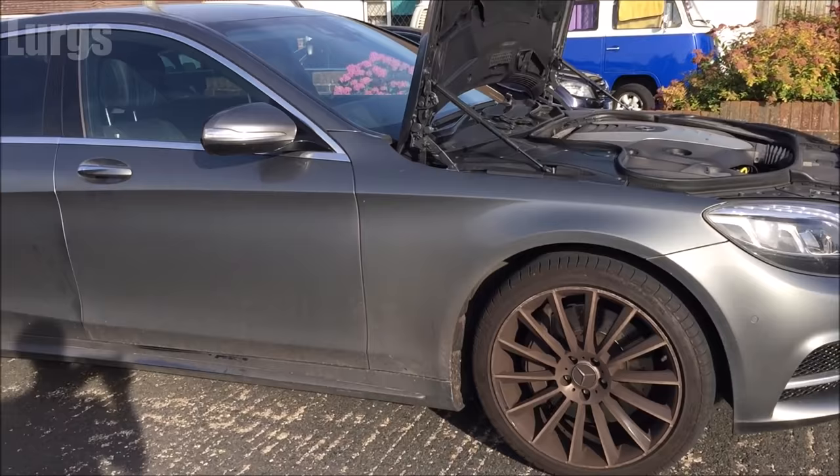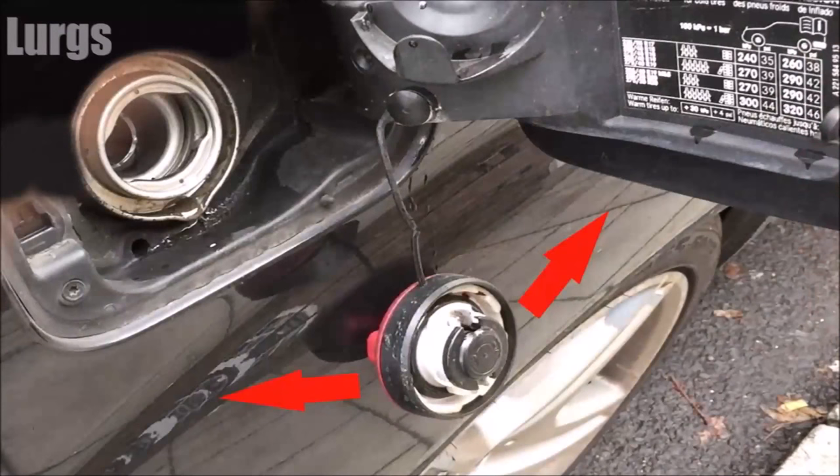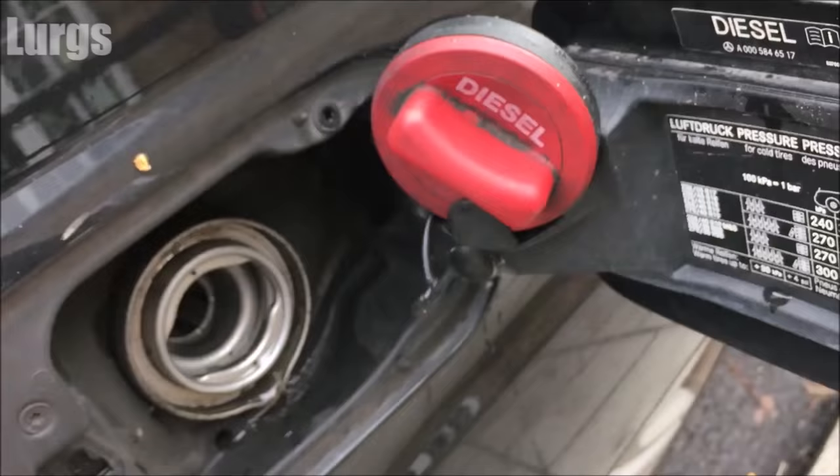Number eight: the fuel filler cap holder. Letting your fuel filler cap dangle on the chassis is not good for the paintwork, especially with diesel. The best thing to do is place it in the fuel filler cap holder.